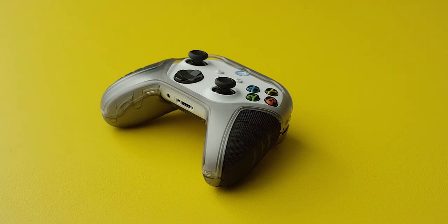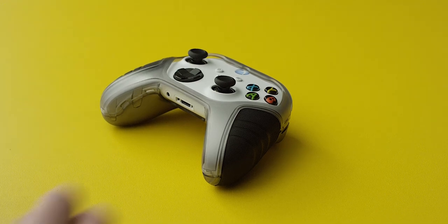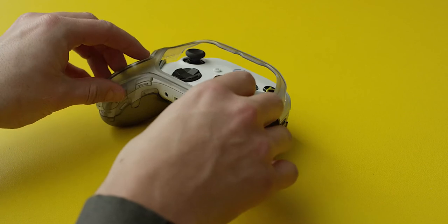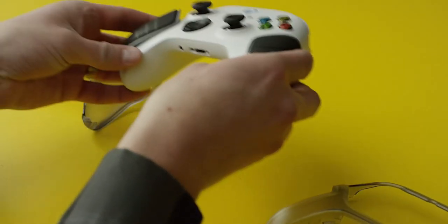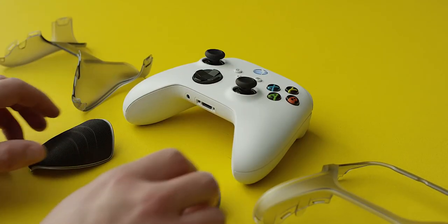Removing the shell is just as easy. Release the snap at the top side of the shell frame, then release the opposite side snap. Remove the front frame top to bottom and lift out your controller.